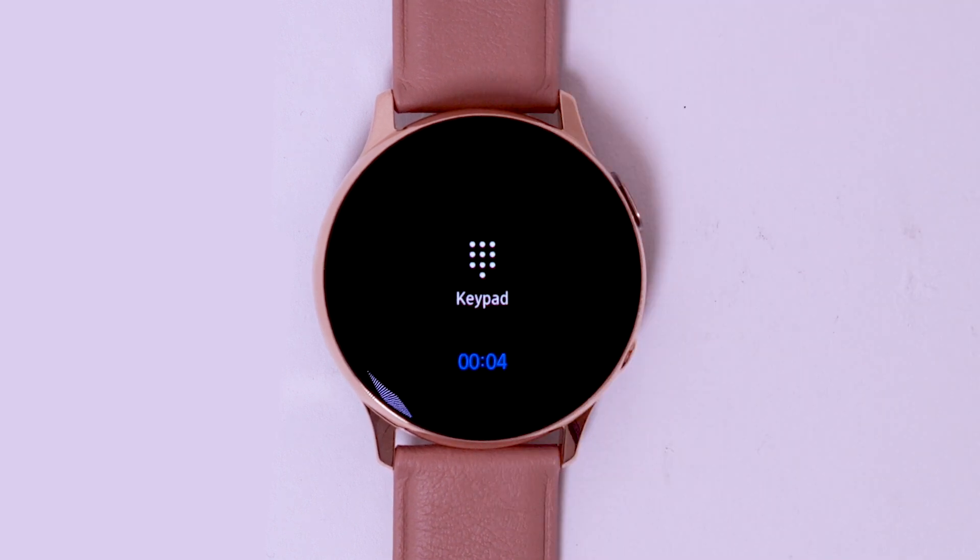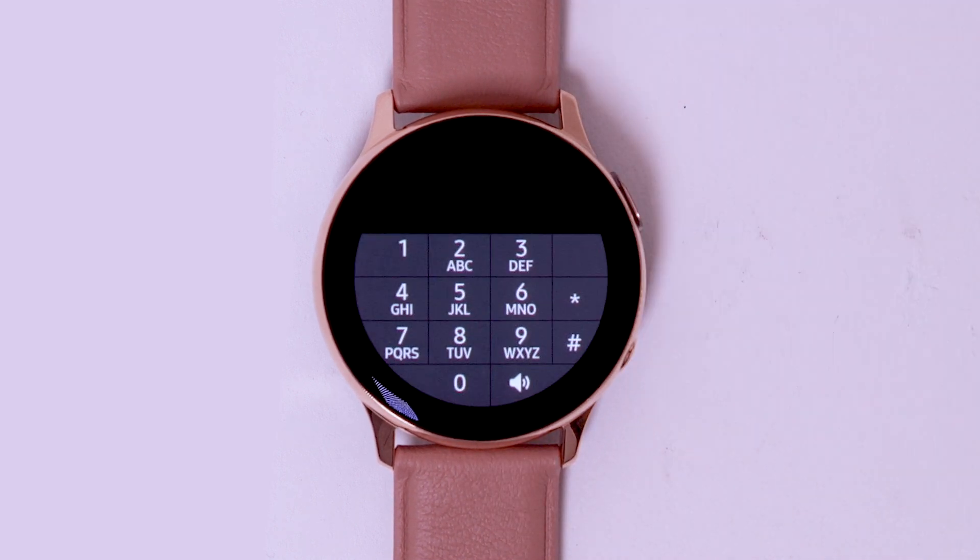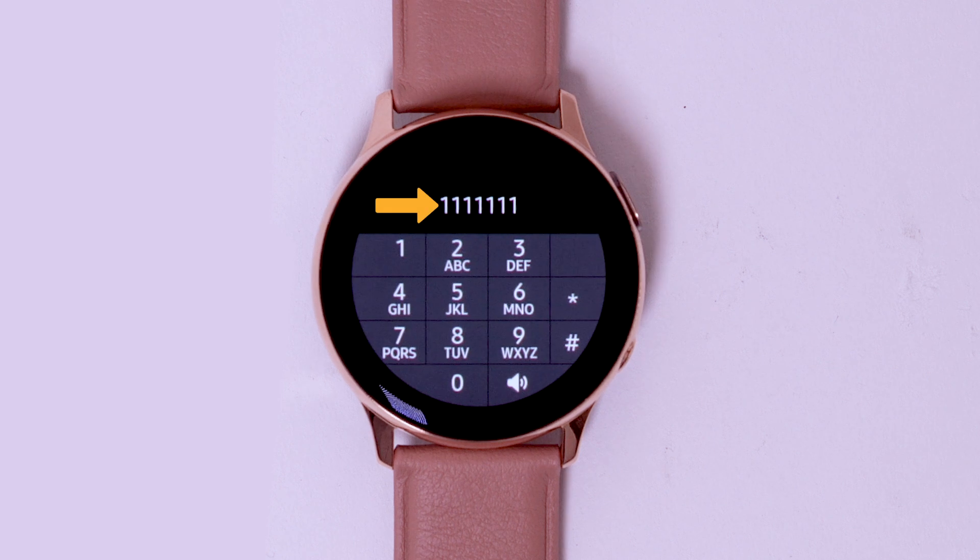Select the menu icon, then select the keypad icon. Enter your current voicemail password, then follow the prompts to check your voicemail.